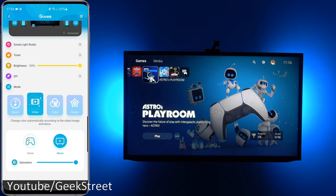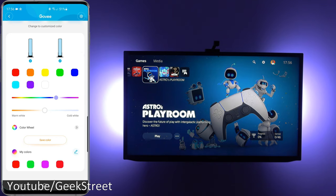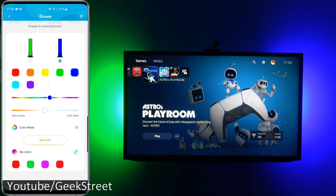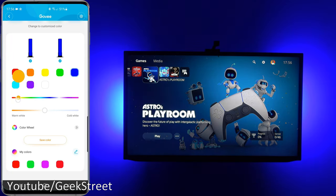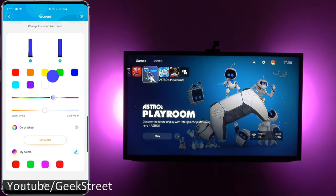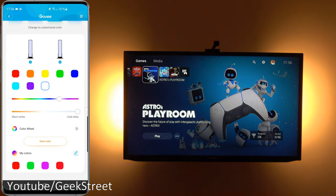In the Color section you can set custom colors for each individual light bar. Unticking one and selecting a specific color, then doing the same for the other, you can have different colors on each bar. You can flip between them, and there's a warm white and cool white option as well.